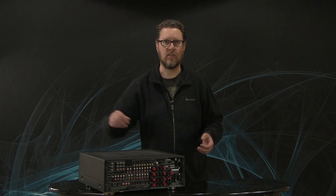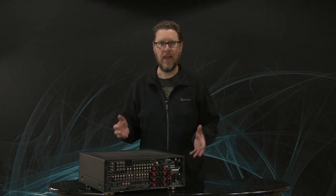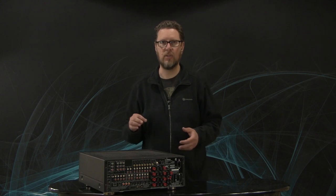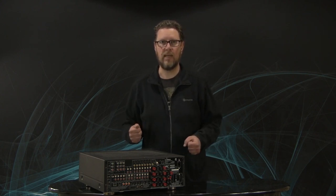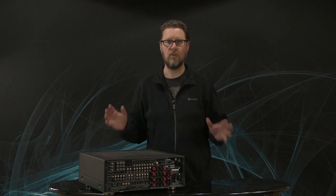Just look at the back of this thing. This causes people to break out in sweats if they don't know anything about audio or video equipment, seeing all these jacks and all these places that cables could be plugged in, speakers could be connected — worrying about am I plugging it in the right place, it's so confusing.